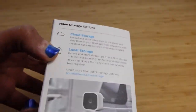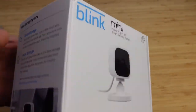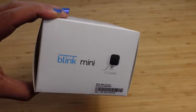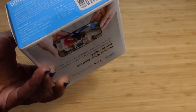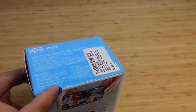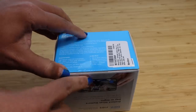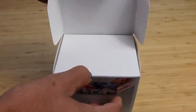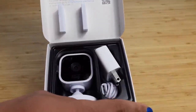It's designed for indoor usage and has cloud storage, local storage, and works with your Alexa device. You can see the top and the bottom. So let's go ahead and open this up. It's got a little seal that we'll need to cut open. I've gone ahead and cut it open and I can lift it up just like this to see what's inside the box, which is pretty simple and straightforward.